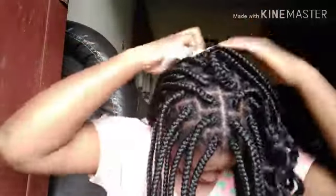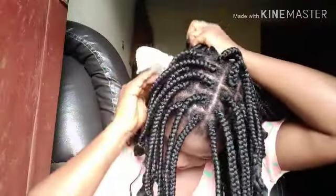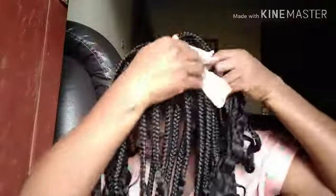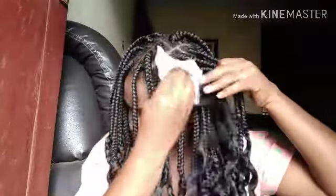I am using the face wipe to clean my scalp. I don't have to carry my products around. This will really help me clean my scalp and then I go into the moisturization process at the same time.